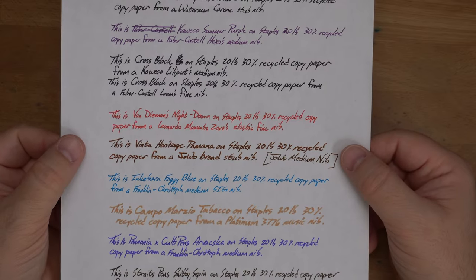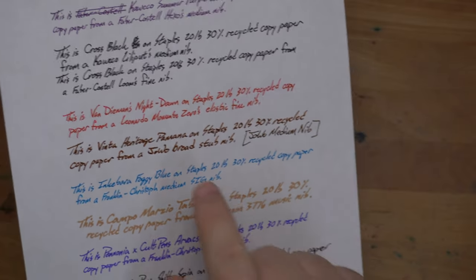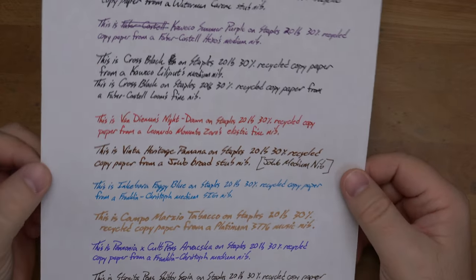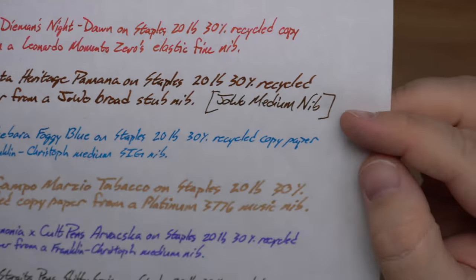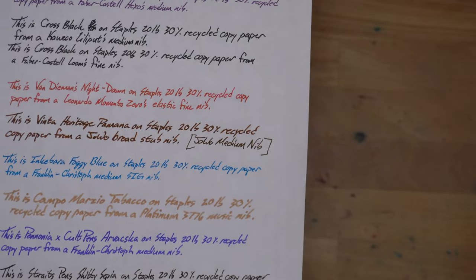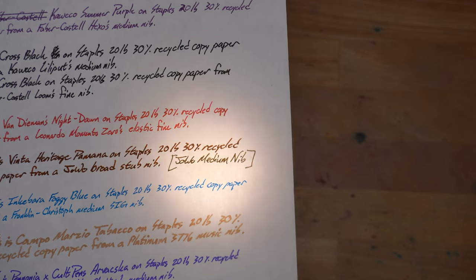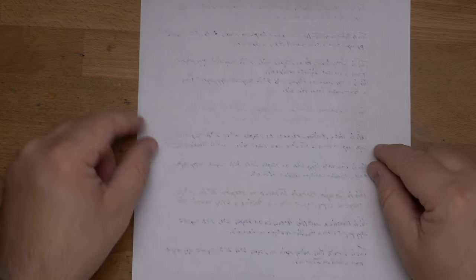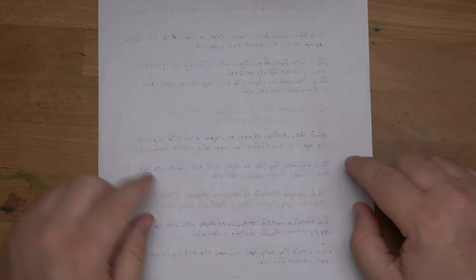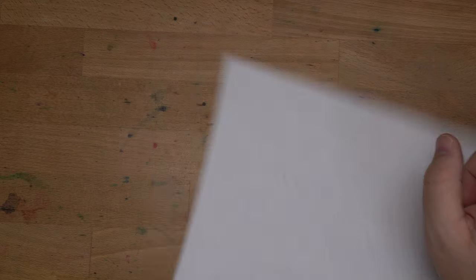Let's look at it on a bunch of different papers. Here it is on our usual trash-tier copy paper from Staples — 20-pound, 30% recycled. Most of this is done with the broad stub, which makes it look very nice. You do get a good amount of sheen, just a little bit on this paper because it sucks up the sheen on a lot of inks. With the medium nib, it's hard to see — clouds just came in front of the sun. More of a reddish-brown on the stub nib, and more of that green sheen on the medium, making it look darker. On the back, it worked out pretty well — actually less bleed-through than some, and this is a broad stub, so more ink, bigger nib.